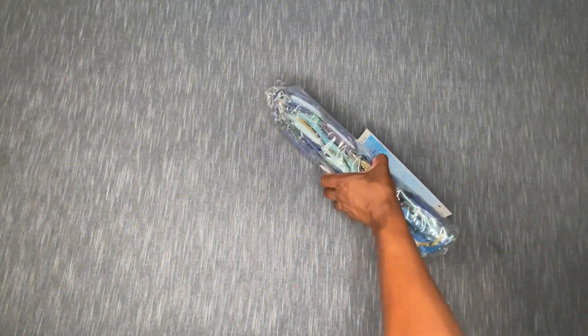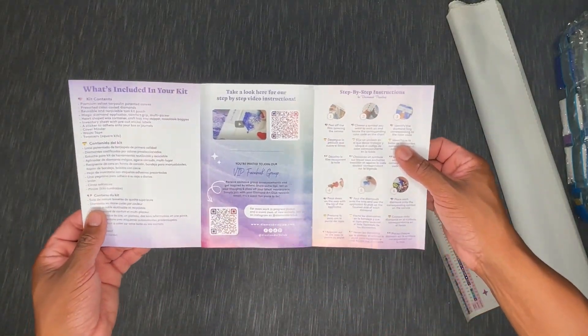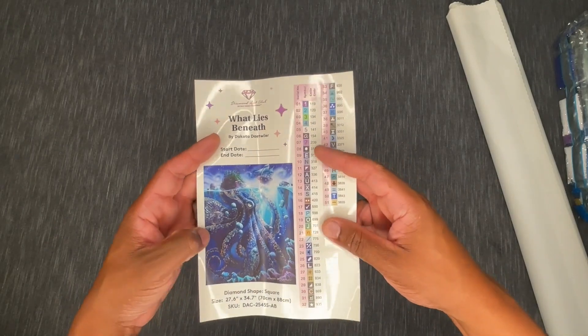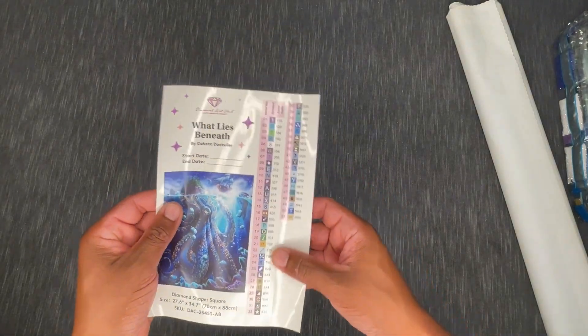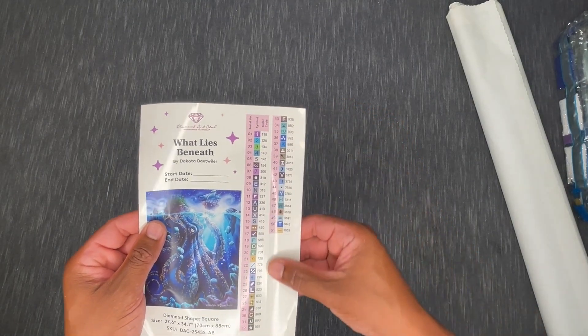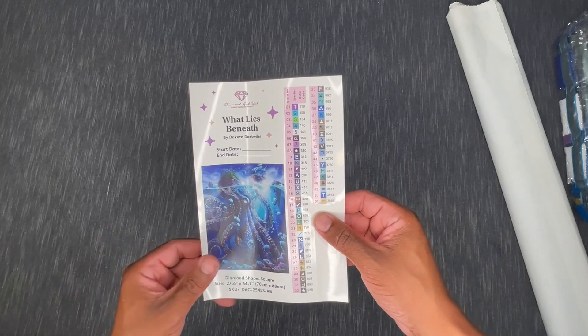This canvas is hefty — let's crack it open! Removing the dust cover. Inside we have our drills — holy moly, what a pack of drills, and those colors are gorgeous. Inside there's also a more detailed instruction booklet with discount codes, tips and tricks in multiple languages. We also get a larger sticker sheet: 'What Lies Beneath' by Dakota Ditweiler, 70 by 88 centimeter, square drill, 51 colors, and four ABs.